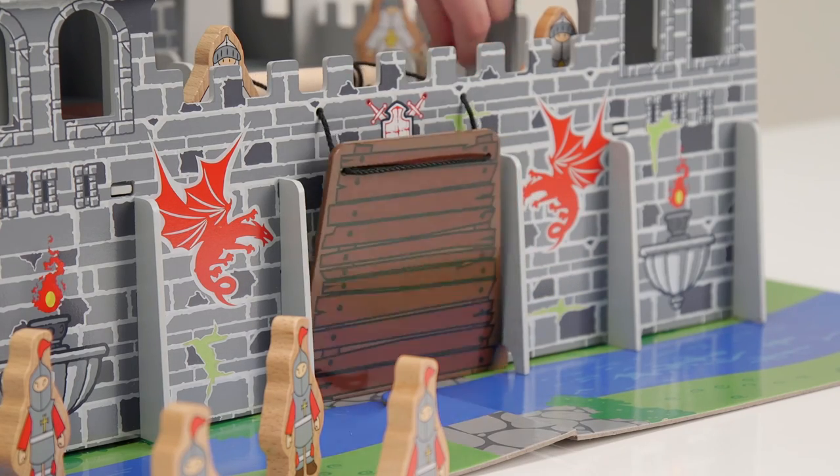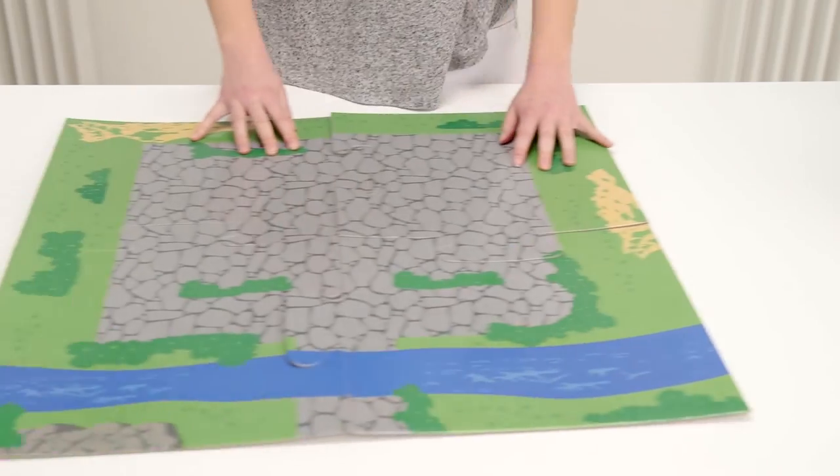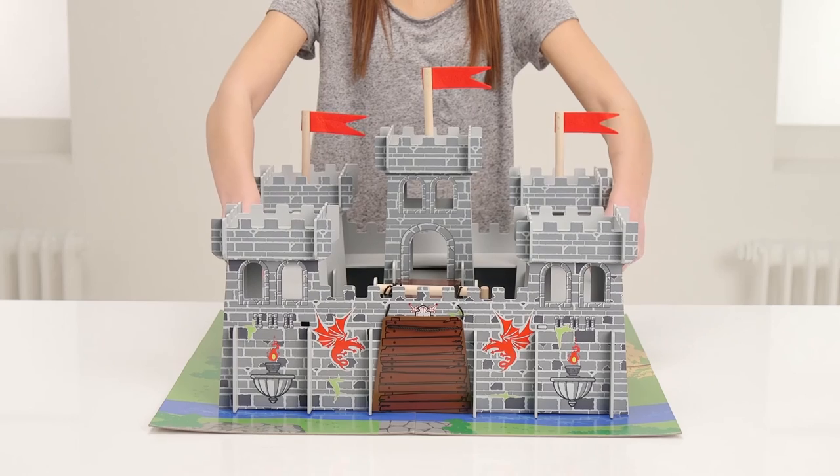Raise the drawbridge and bring in the ladders. It all sits on this cardboard playmat which helps to add to the enchantment. And it's a simple yet engaging adventure to build it — here's how.